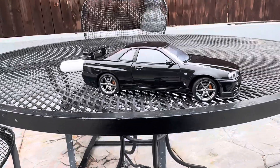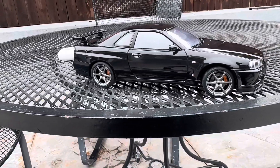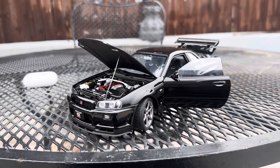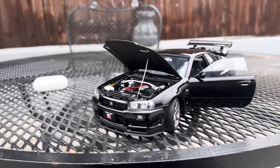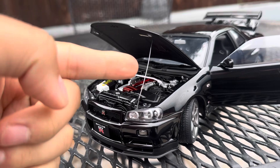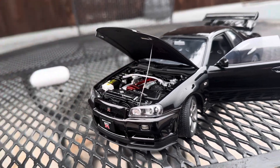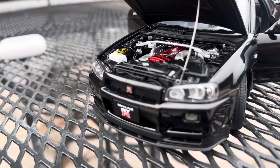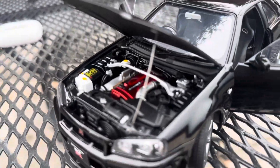I'm going to be pausing this video and then reviewing it once it's all open. Here it is, all opened up. You can see it's very beautiful. I was surprised that the car came with the hood latch — that's pretty cool. I'll show you the engine.